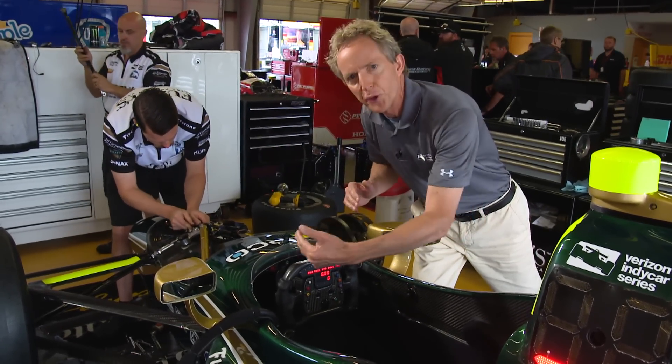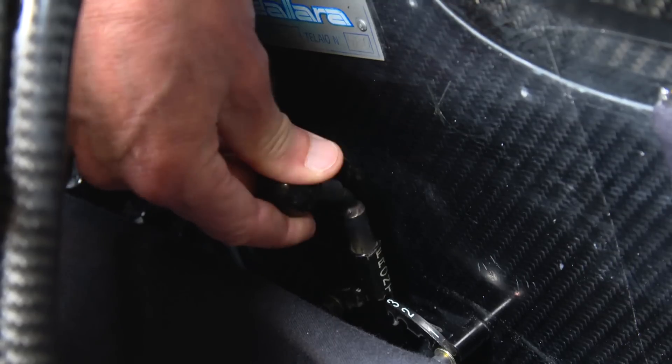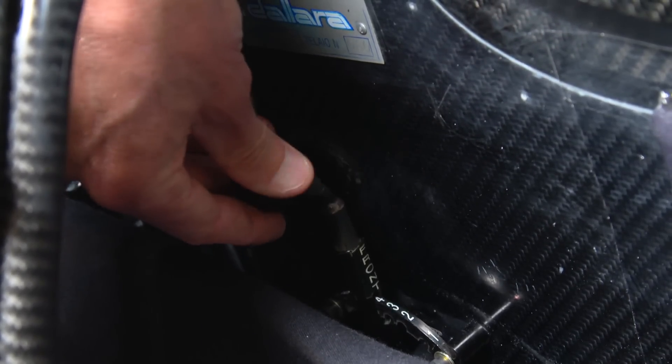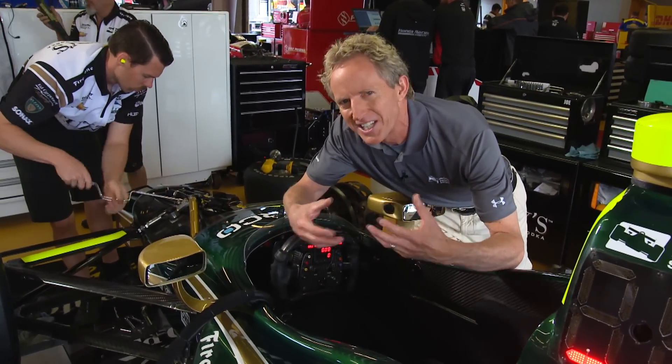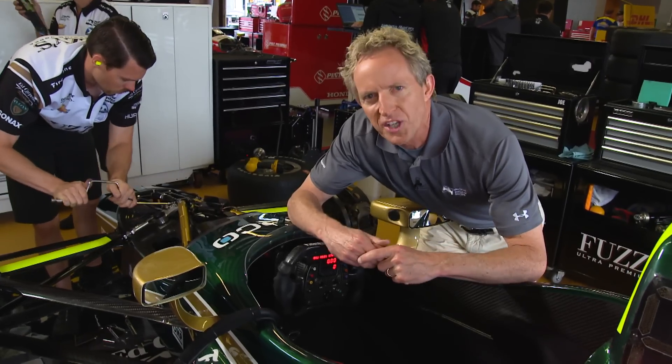There's a separate control for the rear bar and the front. That is done by detents — you can move it into any one of these detent positions. Of course, you don't want to look down or take your eyes off the road, so you tend to do it by feel, and at some stages it becomes almost automatic.